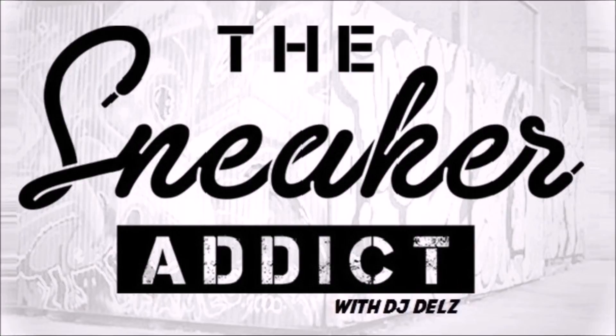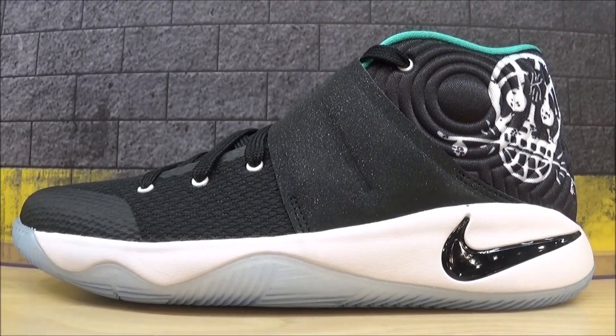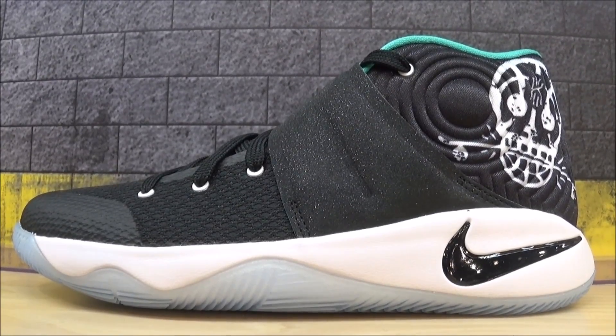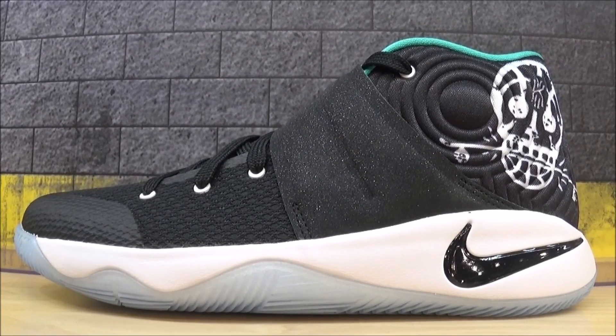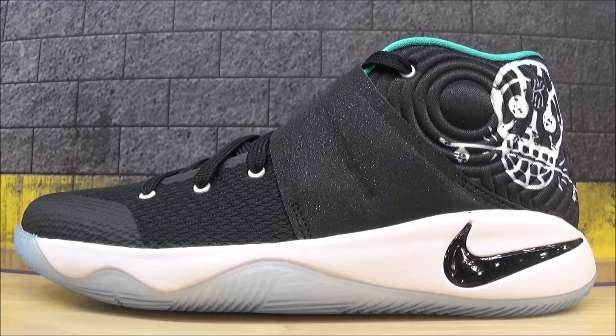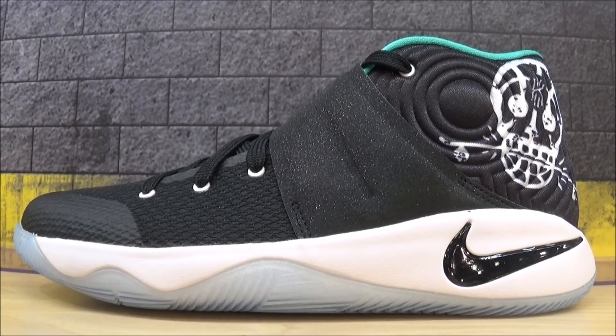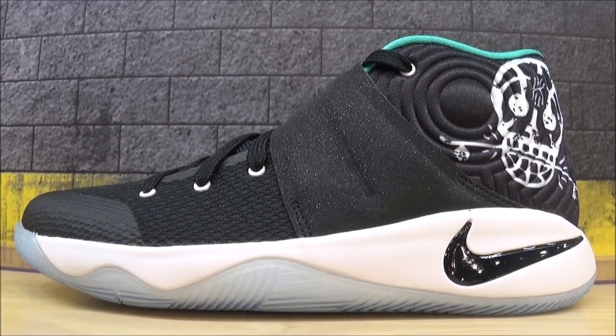I'm an addict for sneakers. What's good, it's your boy DJ Delz from TheSneakerAddict.com, back with a brand new episode. Please hit that thumbs up button right now — let YouTube know that you enjoy my show and want to be updated on future videos that drop every single day. Hit that thumbs up button, and thank you to everyone that just did that. Now let's get into this review.